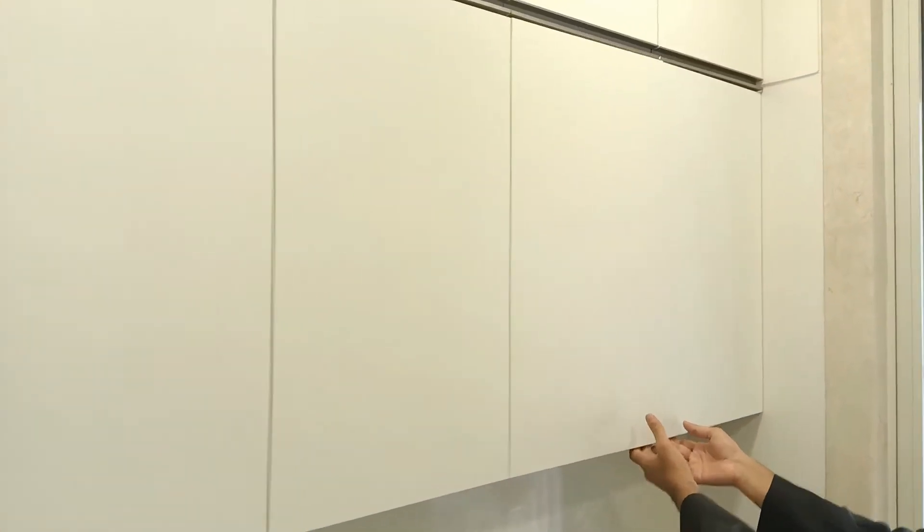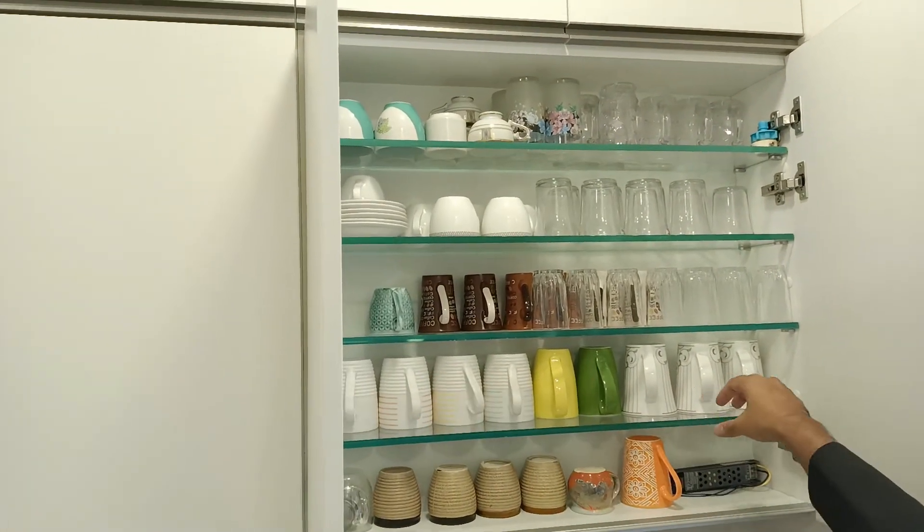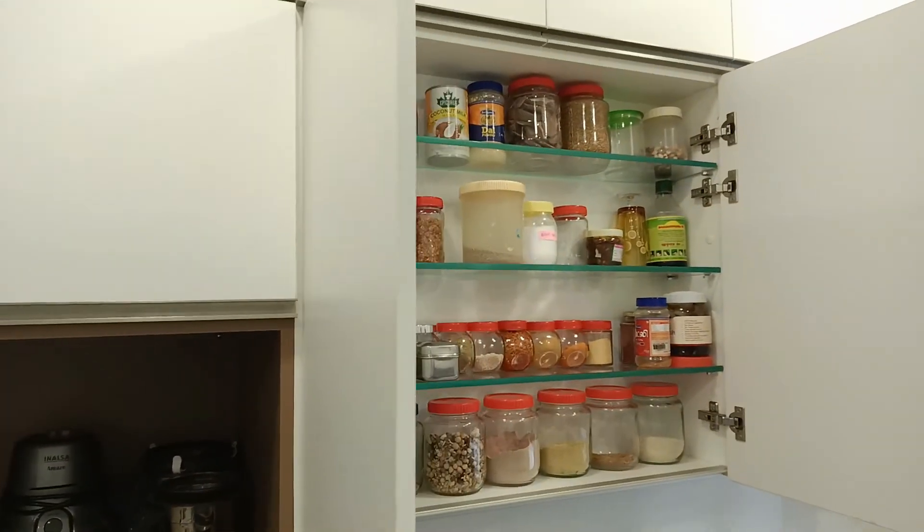Right above for the wall units, we have this very slim cabinet which makes it very easy and accessible to keep your small glasses and mugs. The same depth is here for all your spices.